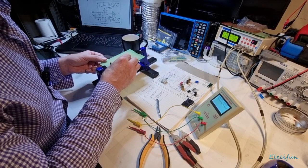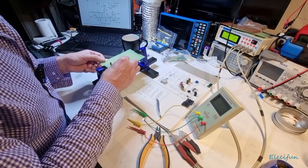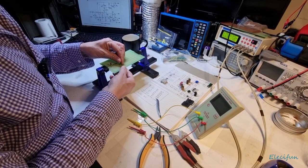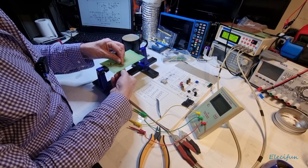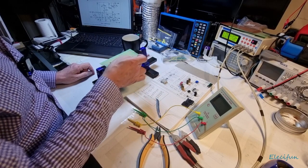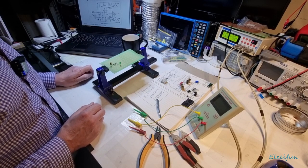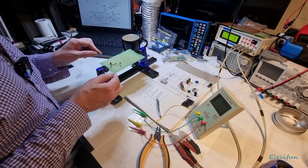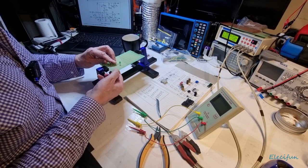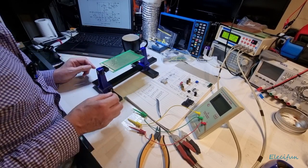I'll bring that in a bit closer. This leg is going to pull across here because this is where we're running our negative path — minus 35 volts. Now that we've got those components in, I can turn the board over and look at what we've got underneath. Let me just make sure everything is pinned in before flipping it.